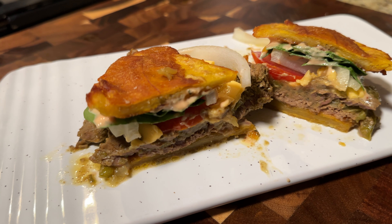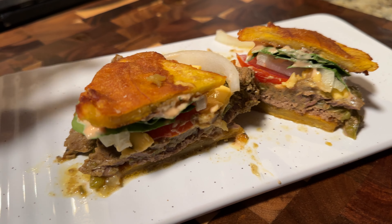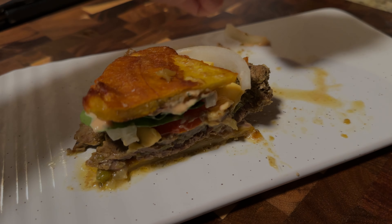Hey everyone, welcome back to my channel. For today's video, let's make a classic Puerto Rican sandwich known as jibarito. So let's get into it.